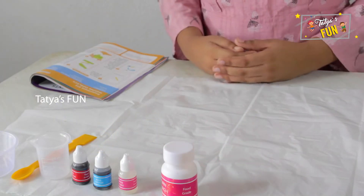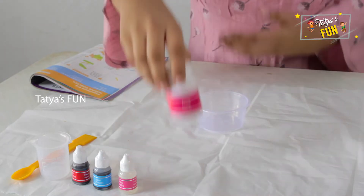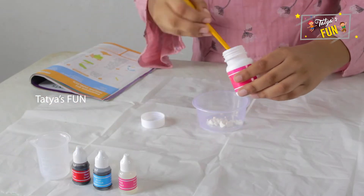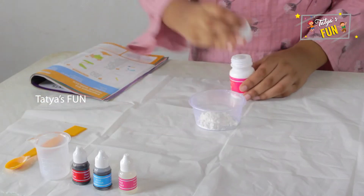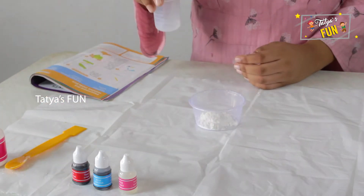Now let's start the experiment. For this experiment let's take a cup. Now add seven to eight spoons of cornstarch. Now add five ml of water.